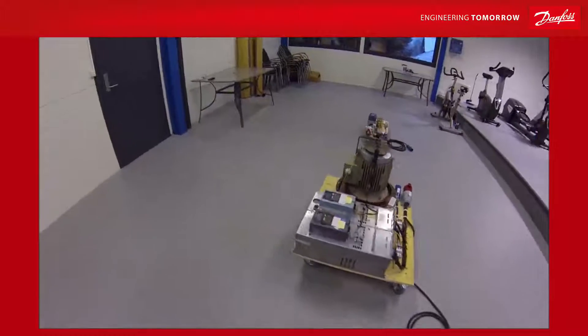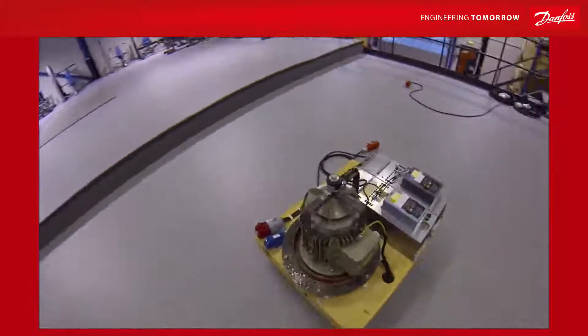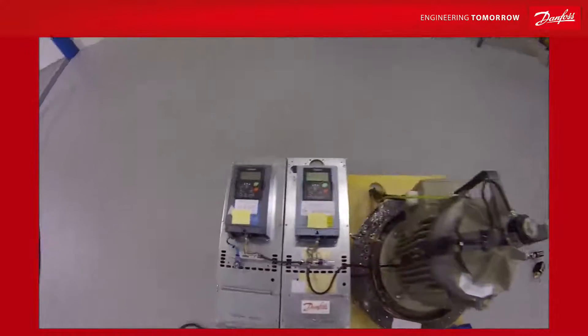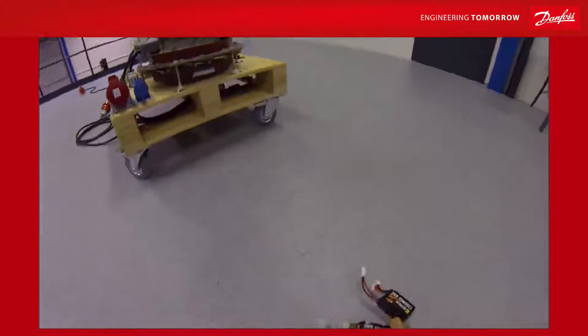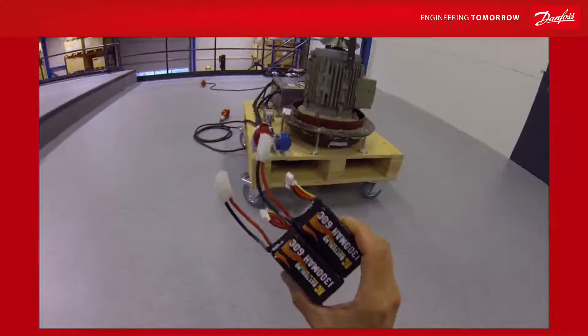Let's say you have a factory or a process equipment which is quite sensitive to power blackouts. It could be centrifuges, it could be plastic extruders, but you don't want this situation. If you want a power backup and you want to use batteries, how big batteries are needed and what voltage?